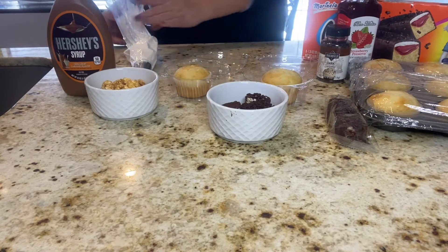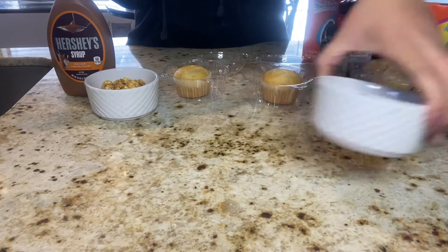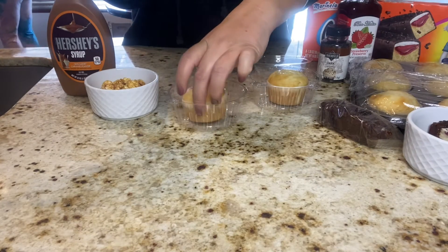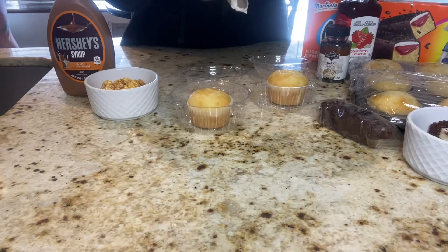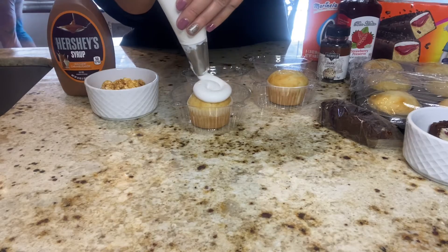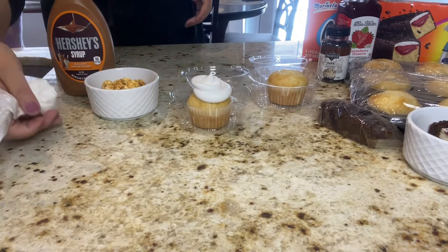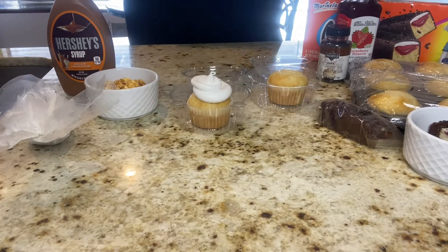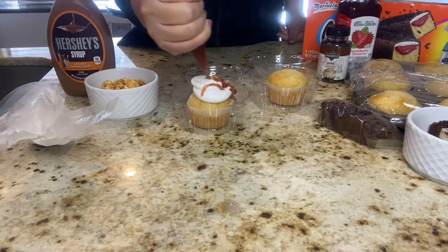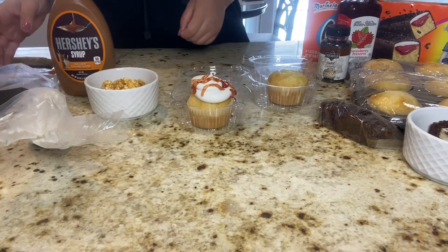Hi YouTube friends, this is Jesenia. If you are new here, welcome — good to have you. A quick reminder: don't forget to subscribe to the channel and turn on the notification bell so you don't miss any of my future videos. In today's video, I just want to show you three ways on how to decorate your cupcakes, either to offer for sale in your business or just for your snack and dessert table for your event.